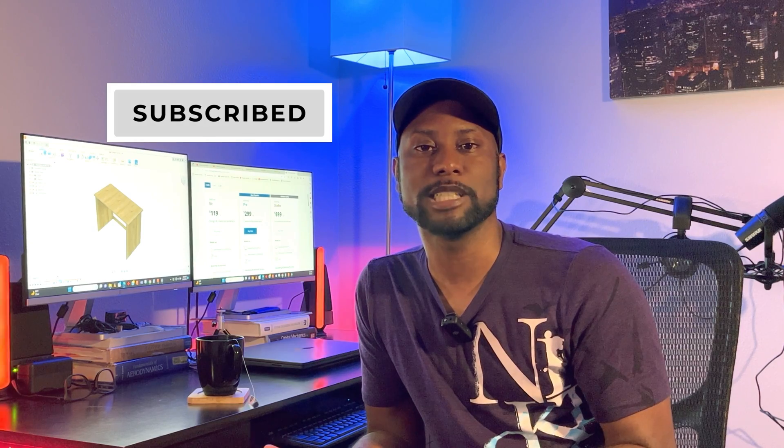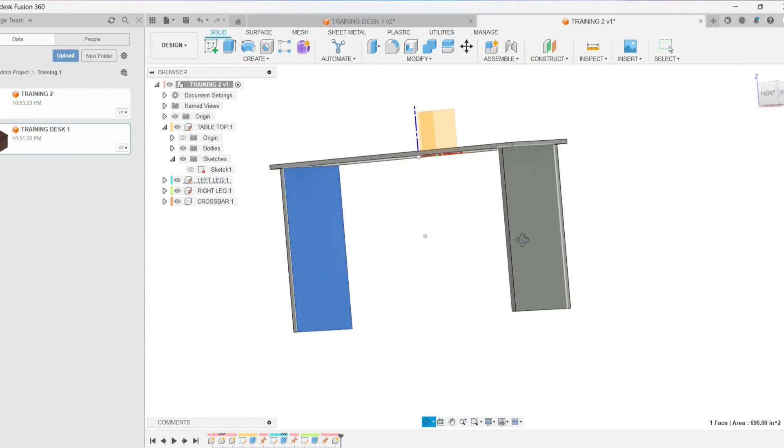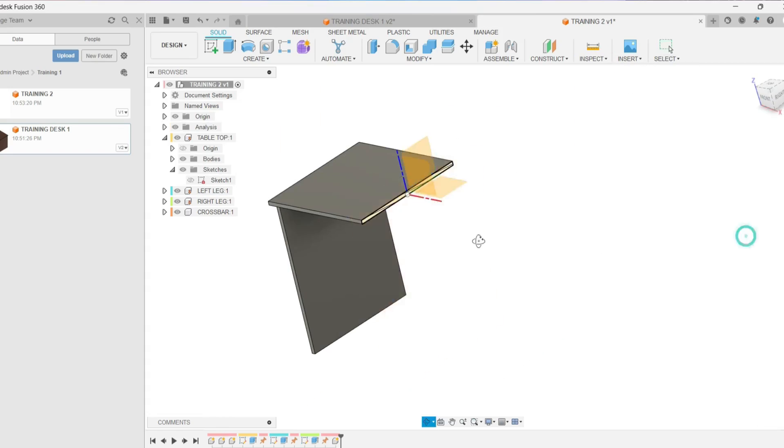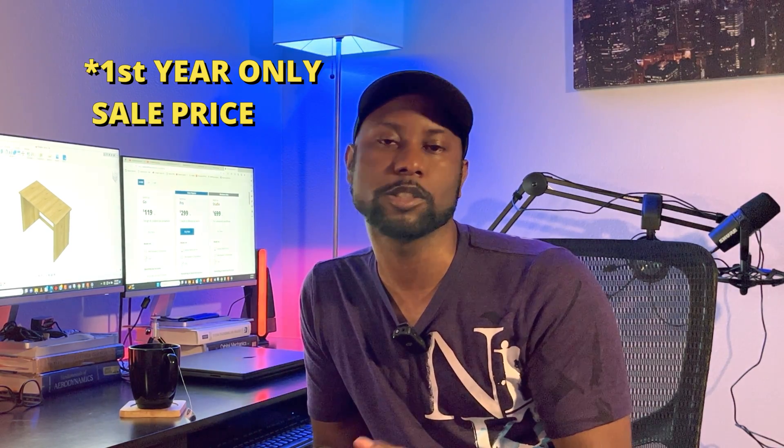I've been using Fusion now for about 8 months and I really like it. It's very easy to pick up and it's very good for what I'm doing — just woodworking projects: workbenches, tables, desks. Projects with anywhere from 5 to 20 parts, nothing more than that. I'm not building an airplane or a motor or doing any advanced surfacing; it's just simple part design. Fusion is great for that, and for less than $400 a year for a full 3D modeling software, I can't beat that.